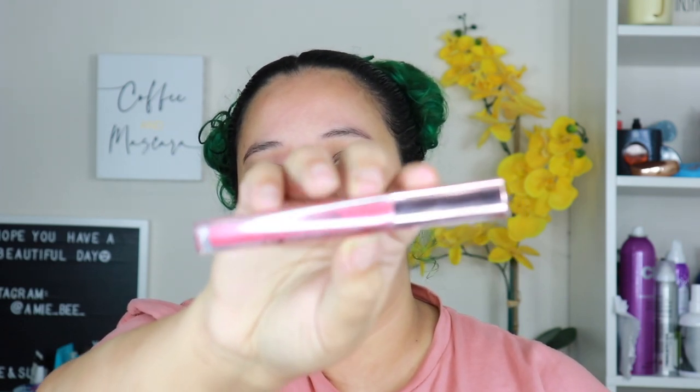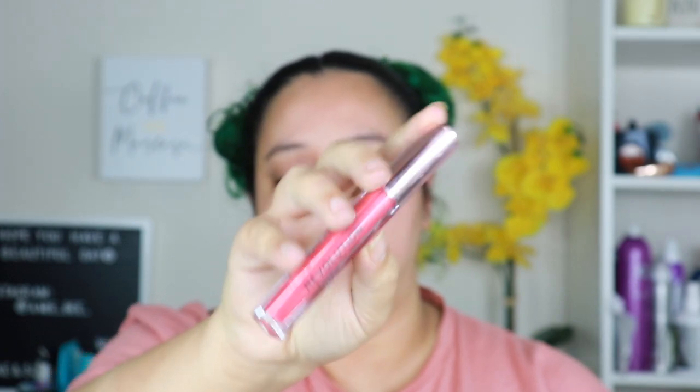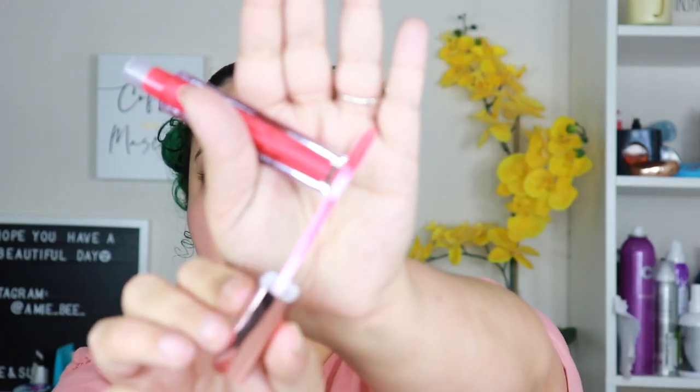The next item is a Lip Vinyl in the shade Thirsty. I really, really love this color — it's like a ruby, orangey... I don't even know how to explain it. This is seven dollars on the Ulta website. We're gonna open her up — oh, it smells really good!